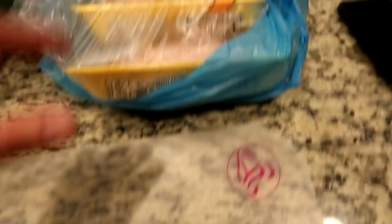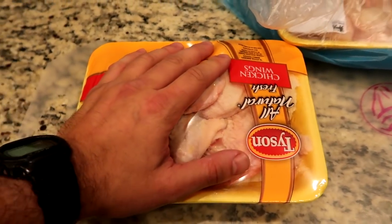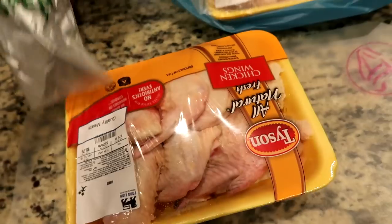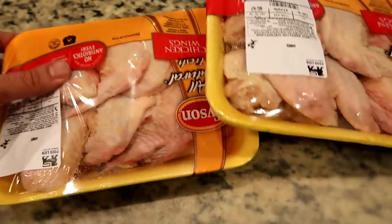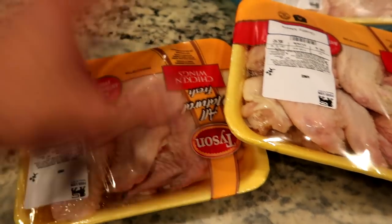Okay, so one of the most important steps in making these is taking the wings and getting them really, really dry. As Babish says in his video, if you air dry them uncovered in a refrigerator overnight, that's one of the best ways. But we don't have time for that because John has to go to school tomorrow, so we're just going to use a metric ton of paper towels and get these really dry and then separate them.